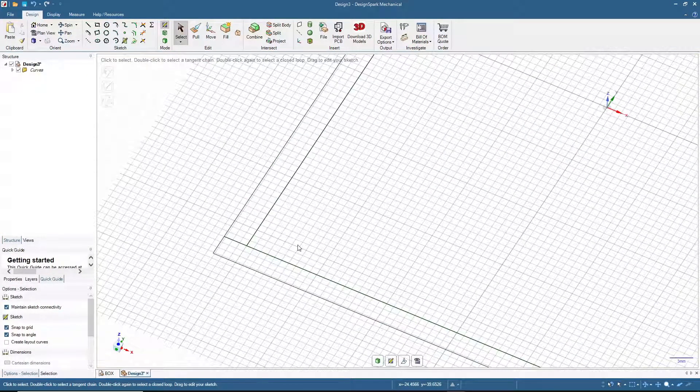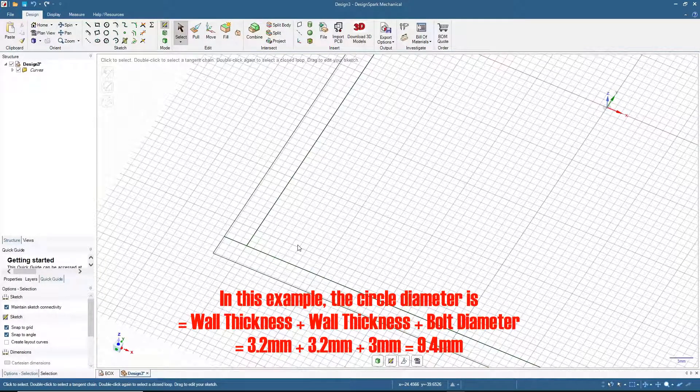For the slot thickness it's also advisable to use a multiple of the nozzle diameter. So we have 3.2 plus 3.2 plus 3.2, plus 3 millimeters for the bolt diameter, which gives us 9.4. We will make a circle with a 9.4 millimeter diameter.